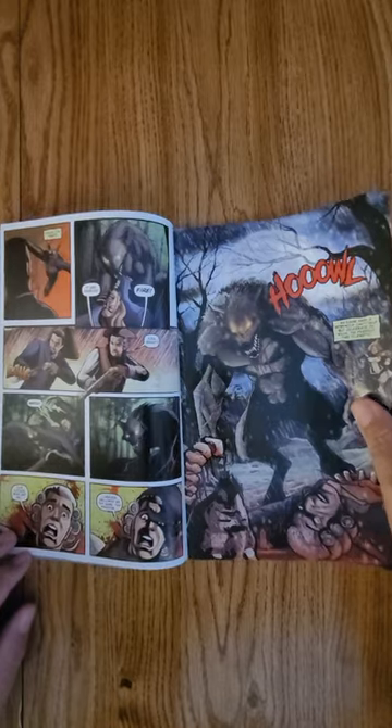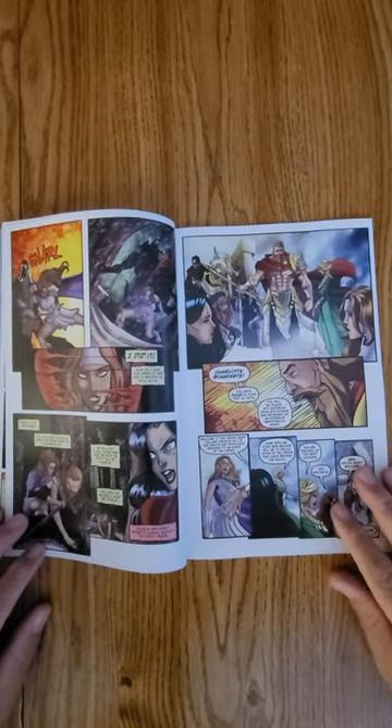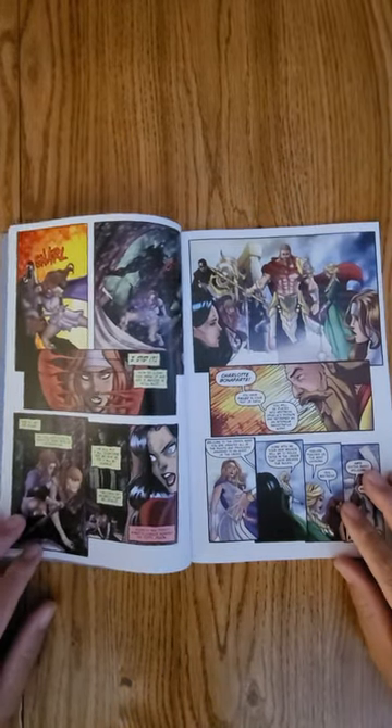Most of the local comic shops can get back issues. So if you don't see number one and you didn't get it, you can always grab it.